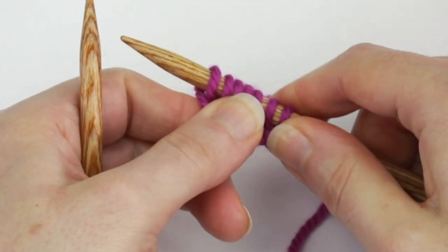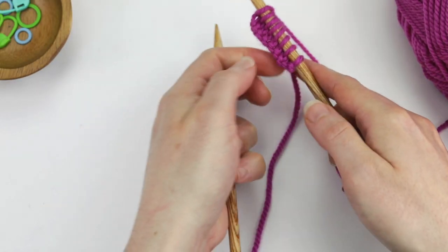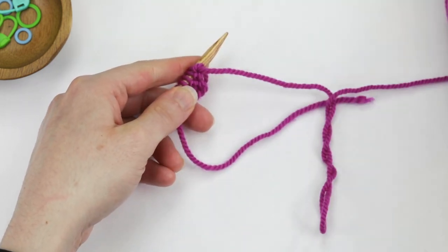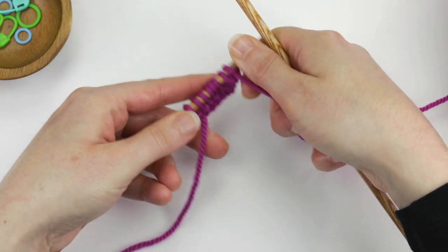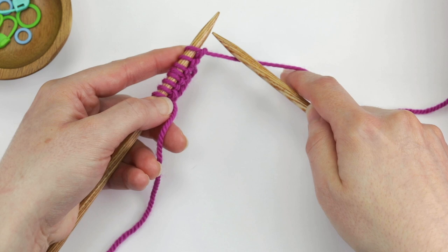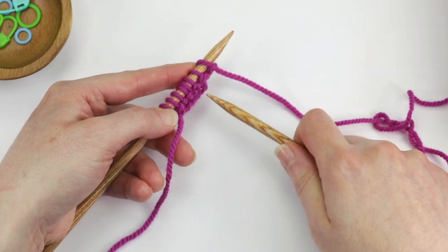We've finished the row and when you get to the end of the row you swap hands — your stitches go back to the left and the empty needle is in your right hand. Whenever you start a new row you always want the left needle to be the one that has all of the stitches, and your working yarn is always attached to the very last stitch on the right side of the work. Your right needle is always the empty one when you're starting a new row.